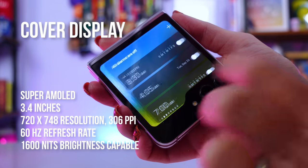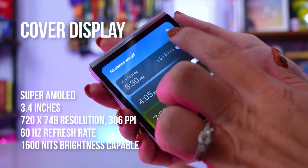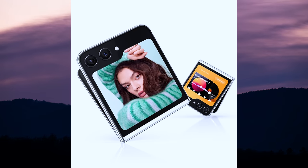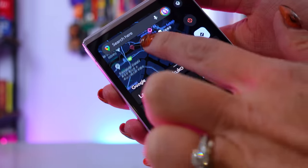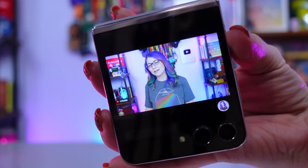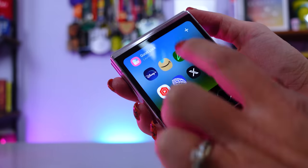This new iteration of the Flip is kind of a big deal because of the new big cover display, called the Flex Window. Instead of that little Tootsie Roll-sized screen on the older models, this one gives you something you can more easily view. While it's still not big enough for major productivity tasks, you can type on it and access things like Google Maps or YouTube. You can access a few more apps via a Labs feature built into the phone, or add even more via GoodLock's MultiStar.